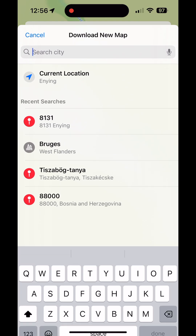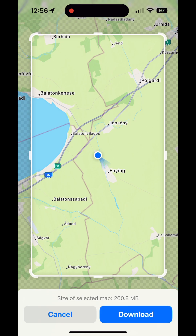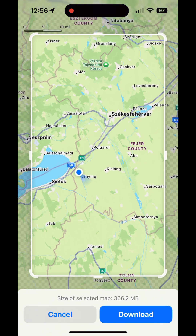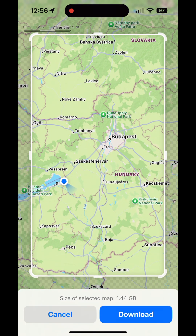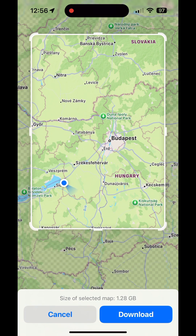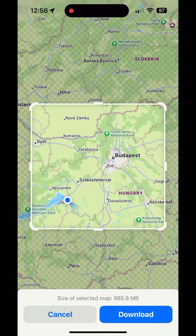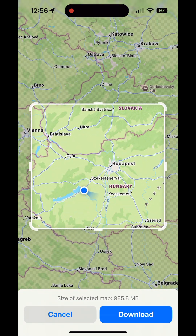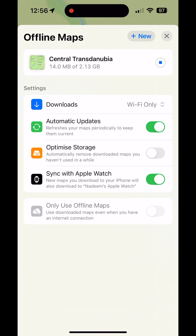I'm going to do current location just now, and then I'm going to select a bit more of the map than it's showing. I'm just pinching it inwards. I'm going to make that a little bit smaller and centre it around to where I need it to be. Just press download and it's as easy as that. It will download straight onto the phone and I'll be able to use it on the CarPlay when I'm ready.